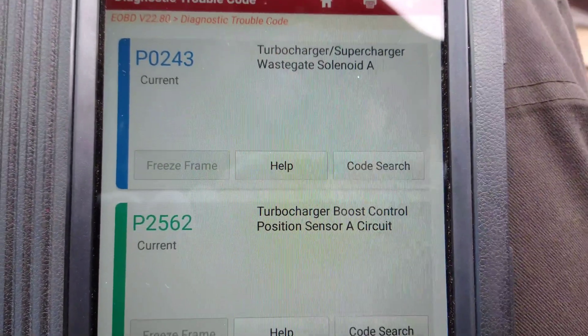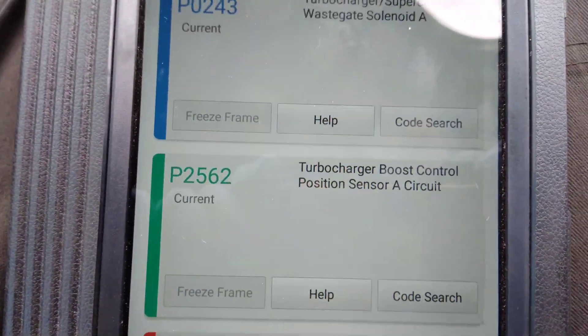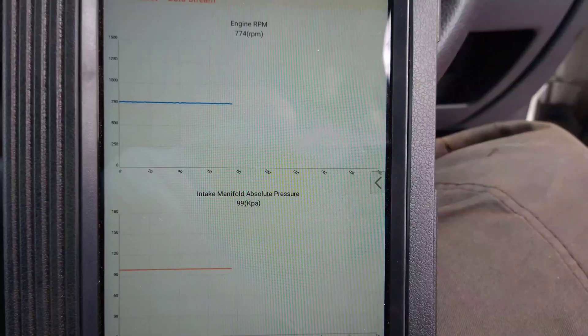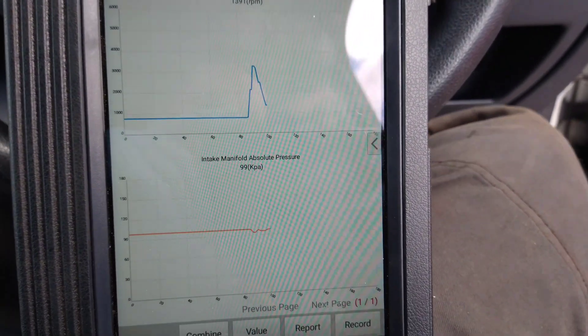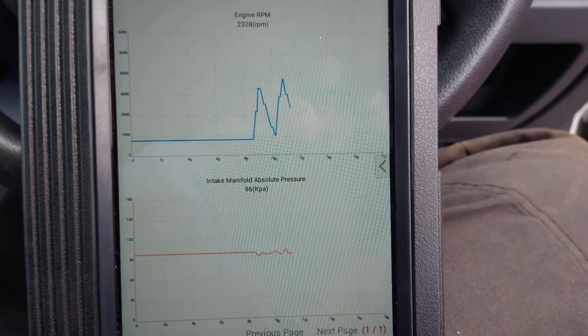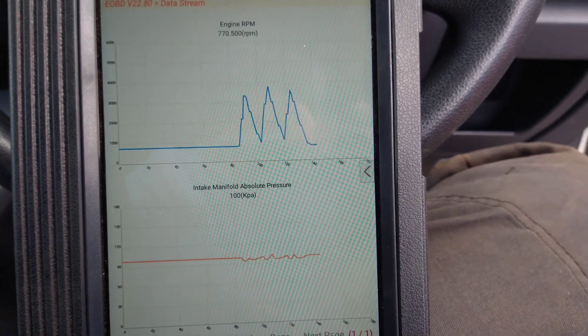Checking it out on OBD because I can see live data on the scan tool on the manufacturer side of the scan tool. I don't have much data even on EOBD, but I'm looking at manifold absolute pressure versus engine speed and it looks like I'm getting no pressure from the turbo.